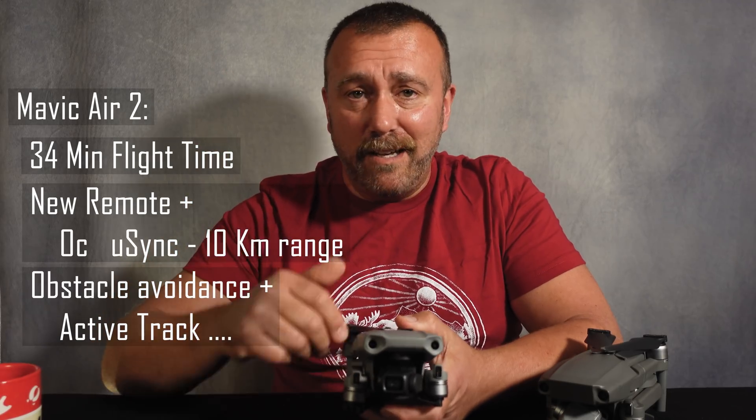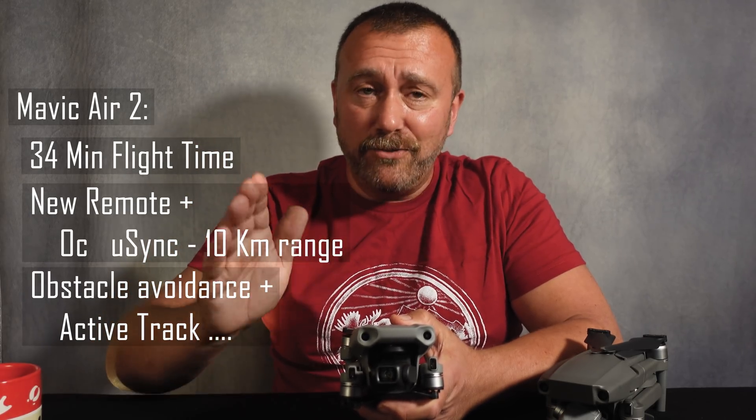The Air 2 also brought active track, a half-inch sensor, and much more. So that was then — this is now. What is so good about the new Air 2S, and why should we care if the Air 2 was such a great bit of kit?